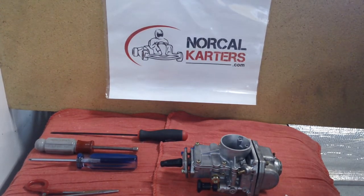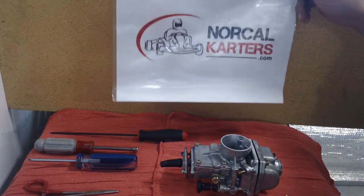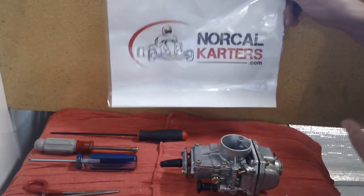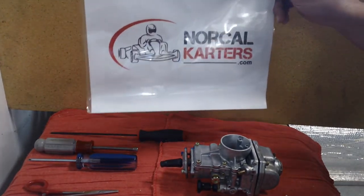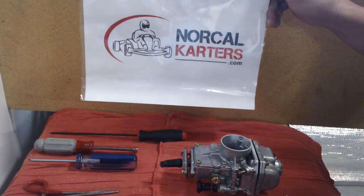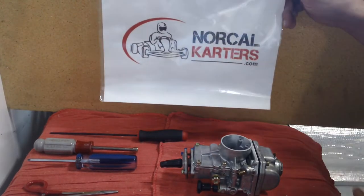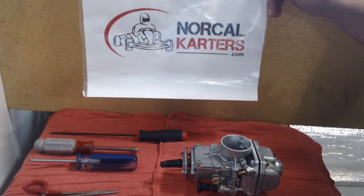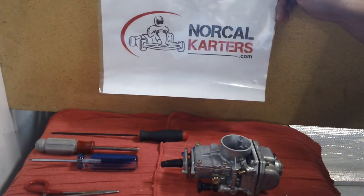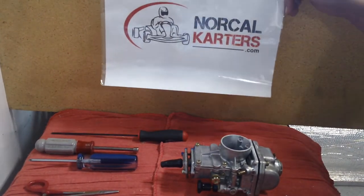Hey everyone, welcome back to NorCal Carters on YouTube. If you haven't done it yet, please hit like and subscribe for more content — it helps the channel keep going. I'm trying to get to a thousand subscribers to unlock live videos for live race events. I also accept donations via the PayPal link at the bottom of the video. Check out norcalcarters.com and like our Facebook page.